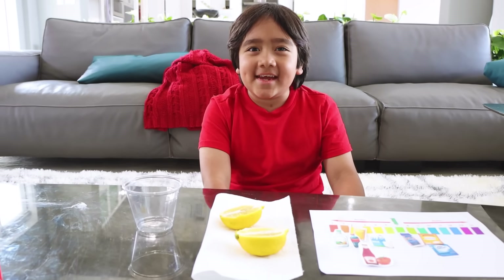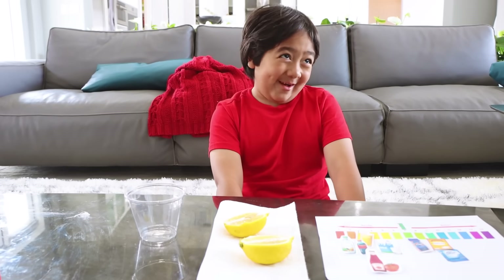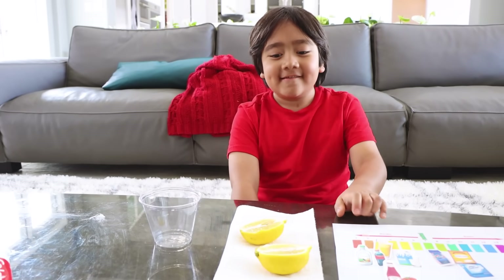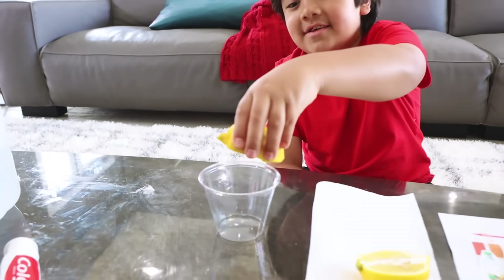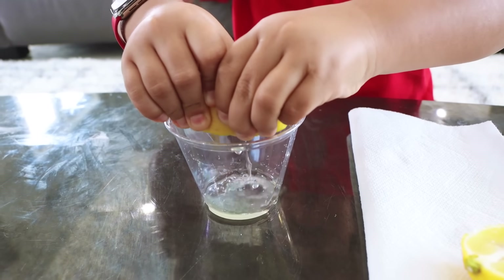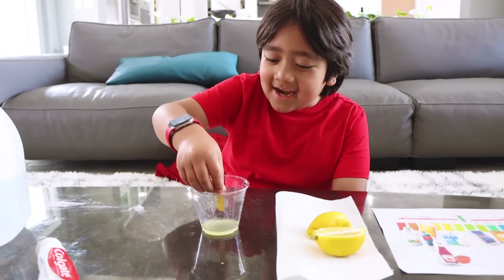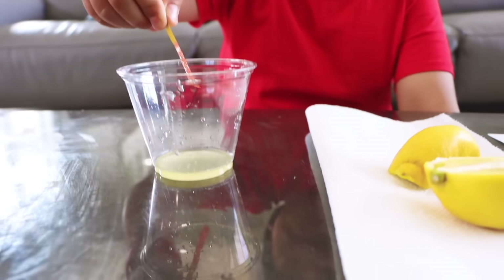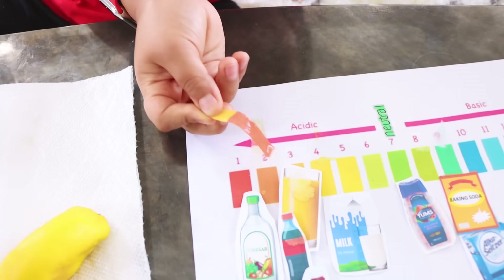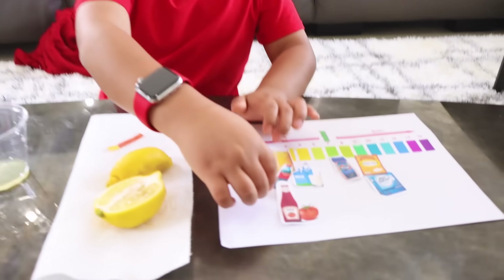Next, I'm testing out lemon. Do you know lemon is really sour? So do you think lemon is acidic or basic? Probably acidic. It's probably going to be a three, two, or a one. Let's test it out. Now let's put the indicator inside. It's number two — it's that acidic. So it's pretty strong, huh? We can put it right after the vinegar.